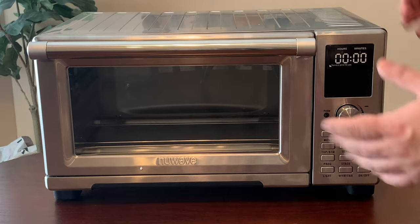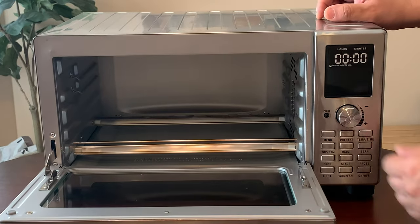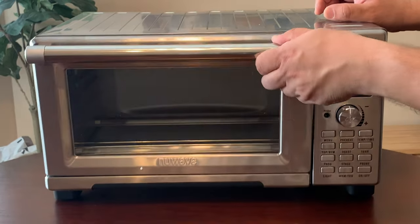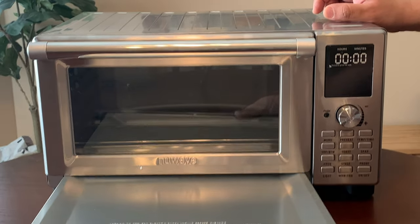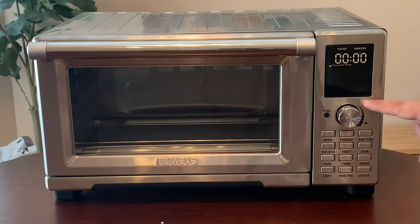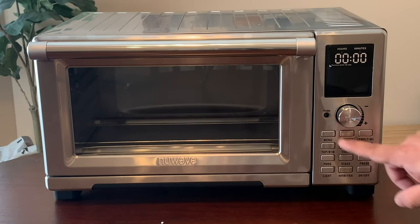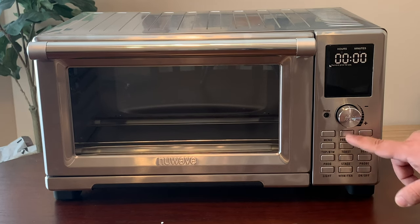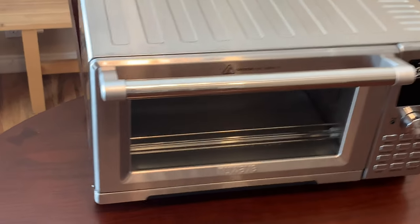It does have this nice handle here — you pull this down and there's the inside. There is a light inside that's going to let you see while it's cooking, and you also have a little drawer here that you can take out to clean all the residue. You have a large digital display, a nice dial, and push buttons with different preset settings, as well as buttons to turn the light on and off, a warm setting, preheat on/off, and so on.